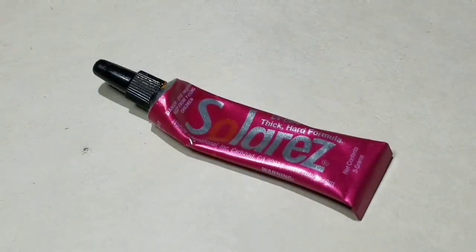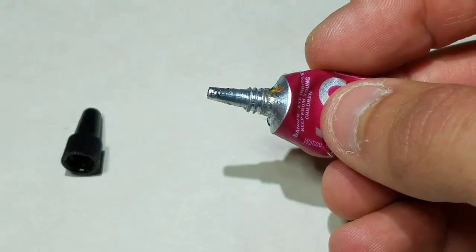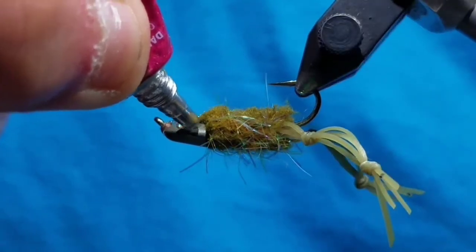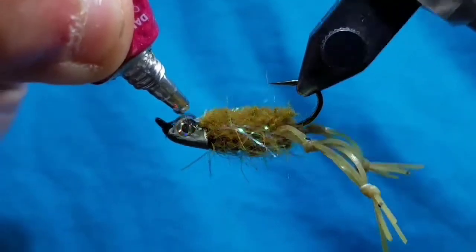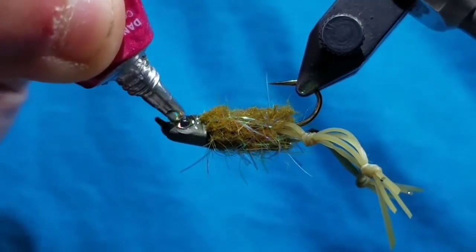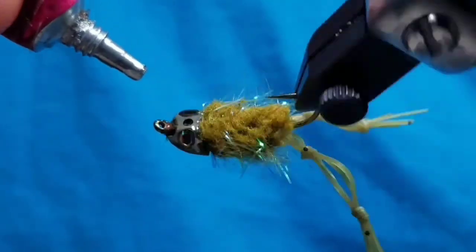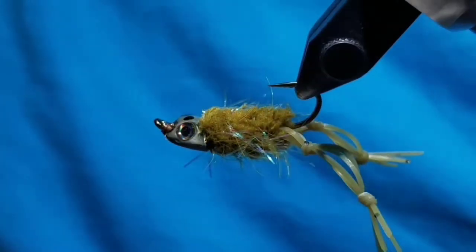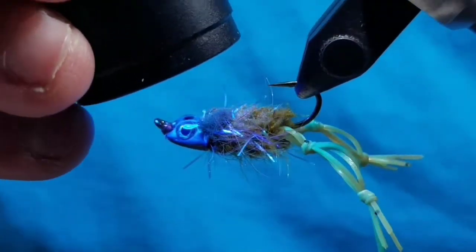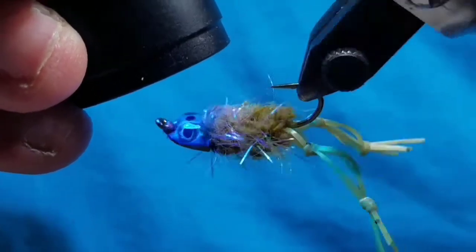Go to some UV cure resin — here Solar-ez thick formula. Cover the whole Sculpin helmet, just the top, making sure to include the beginning thread wraps and both of the eyes. Don't crowd the eye or get any resin stuck in the eye, as this will render it ineffective when you're trying to tie it on. When you've got the resin how you want it, go ahead and cure it. And that's it — that's the fly.